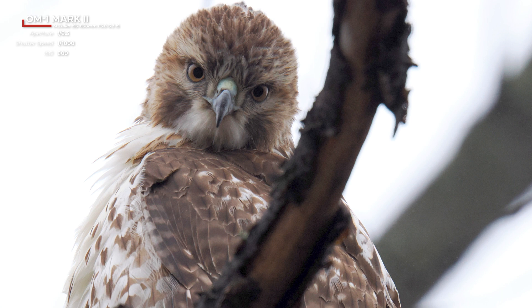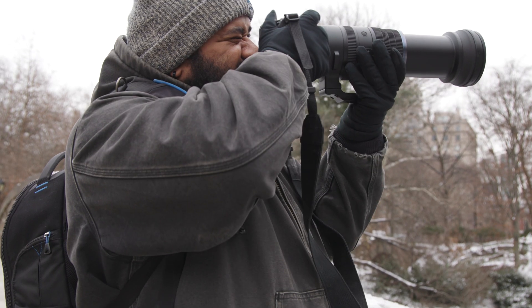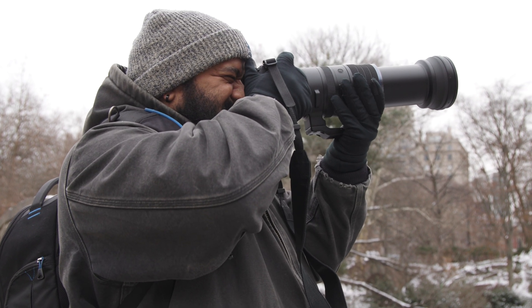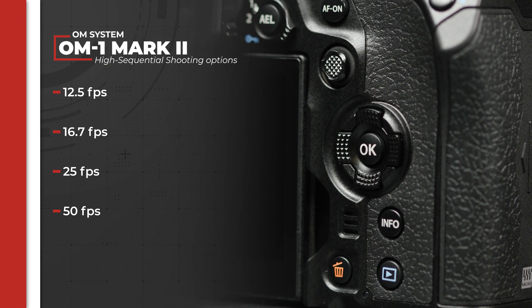If you want to get even more particular, you can also adjust your sequential shooting settings to adjust the frames per second. New to the Mark II is the ability to adjust your high-speed sequential shooting to 12.5, 16.7, 25, and 50 frames per second.